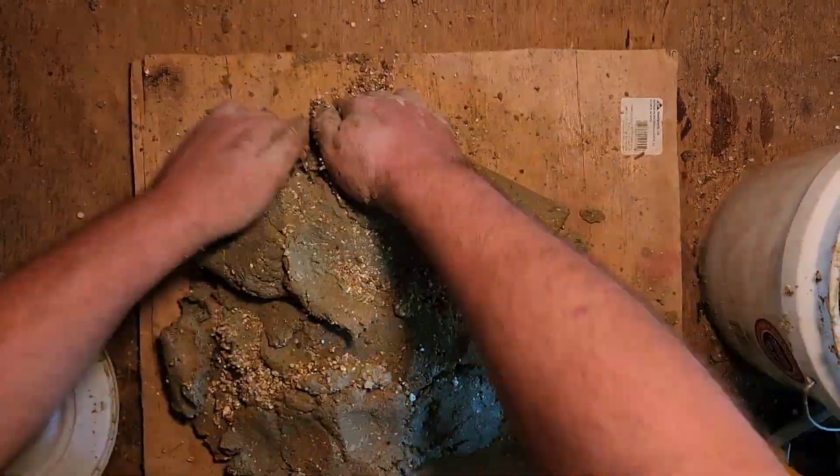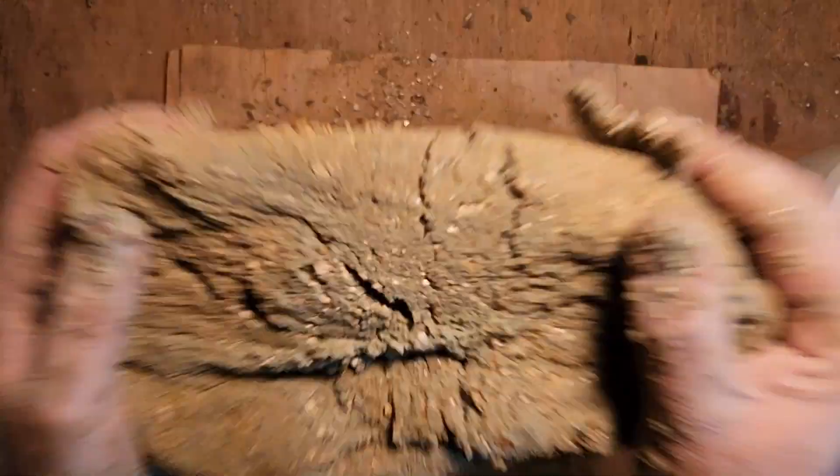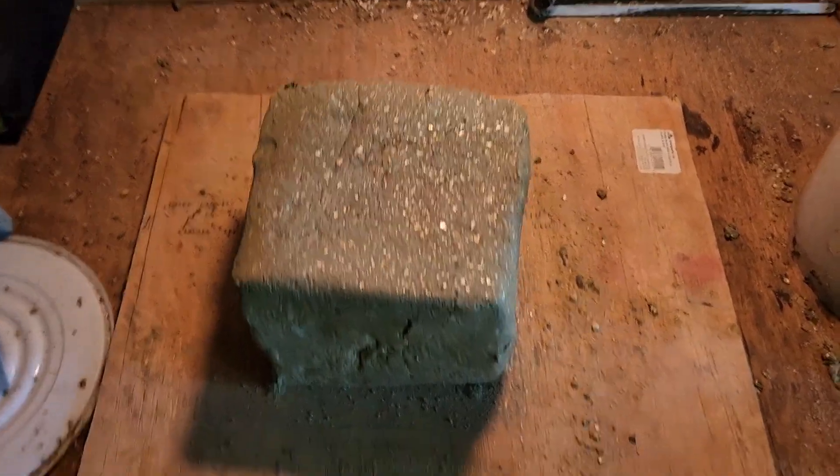When it comes to mixing, I don't measure anything — I just keep throwing it on there and kneading it until I get a consistency that's halfway decent. My clay was way too wet to start, but after kneading it and slapping it around a bit you get a nice little cube.